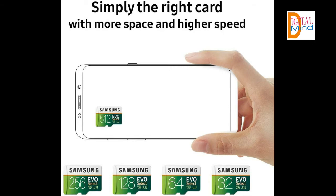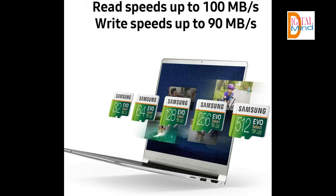Built-to-last reliability — this shock-proof memory card is also waterproof, temperature-proof, X-ray proof, and magnetic proof.